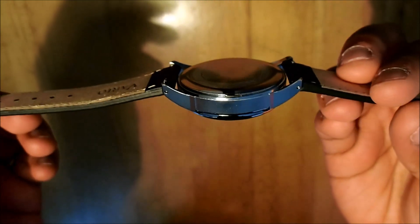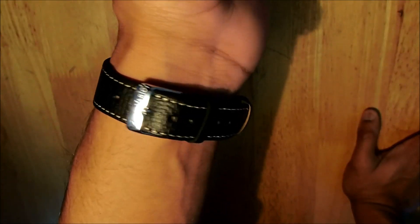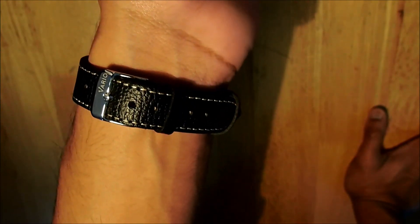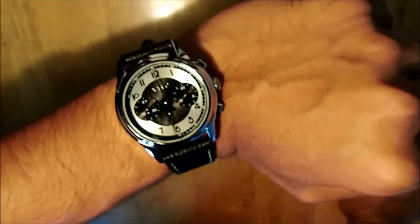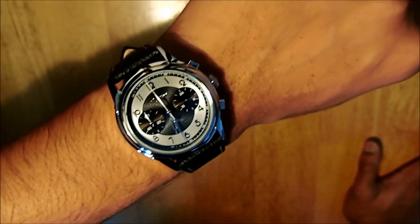Let's see how the watch looks on the wrist. It's very comfortable. I'm not using the last hole — I have a small wrist and I'm using the third-to-last hole, so if your wrist is smaller than mine this watch will suit you fine. The strap is also very thin, so it doesn't get in the way and it suits the face and casing of the watch. The case is only 38mm and the strap is 20mm wide, so it's not going to be too big. It looks good on the wrist and the buttons and crown are not getting in my way.